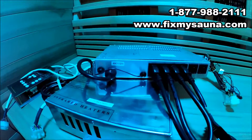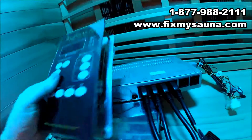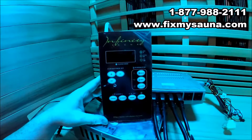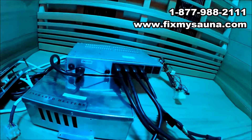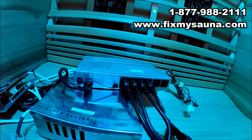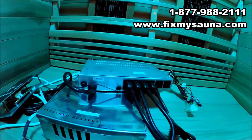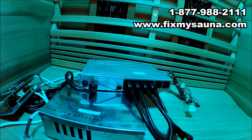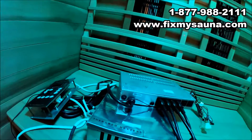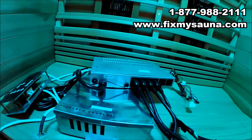Again, this is Brighton Sauna and Infinity — you're going to have a control pad that says Infinity or Brighton Sauna on it. If you guys have any questions, feel free to give us a call at 877-988-2111, or visit our website FixMySauna.com to submit a support ticket, or email us at parts@fixmysauna.com. As always, good health and have a great day!